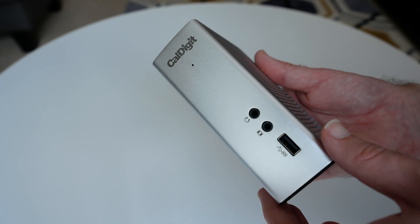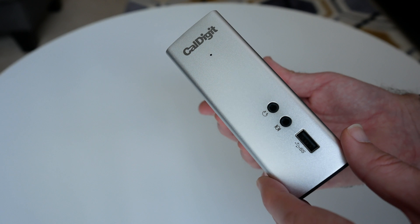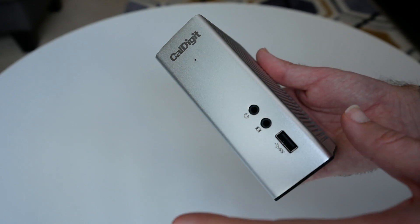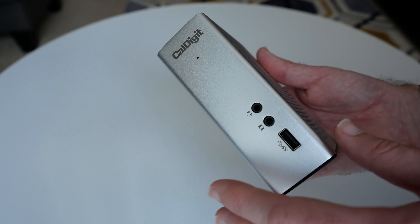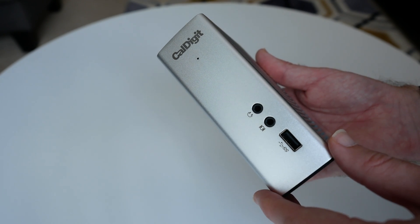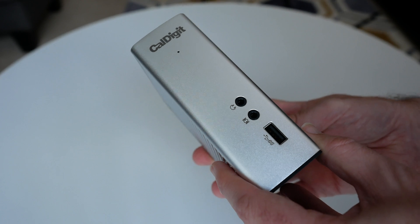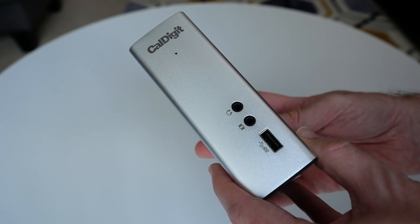This is the Cowdigit TS3 — I'll leave a link to where you can pick one up down in the video description. For me it's worked absolutely flawlessly during my tests and I can highly recommend it. Thanks very much for watching — as always, hit that like button, subscribe to the channel, and I'll see you in another video very soon.